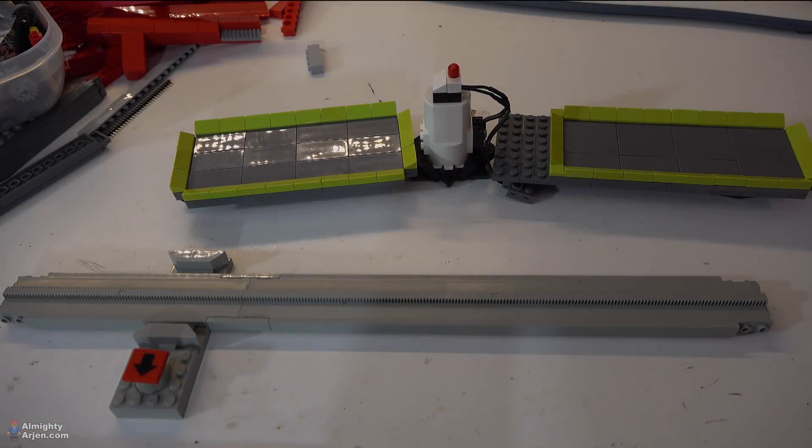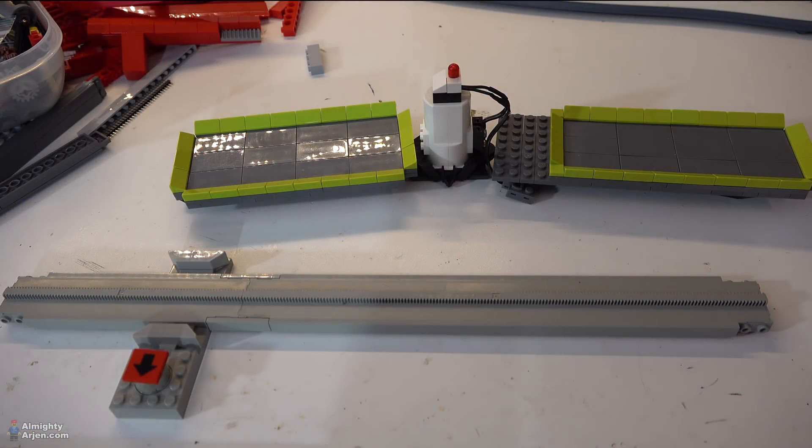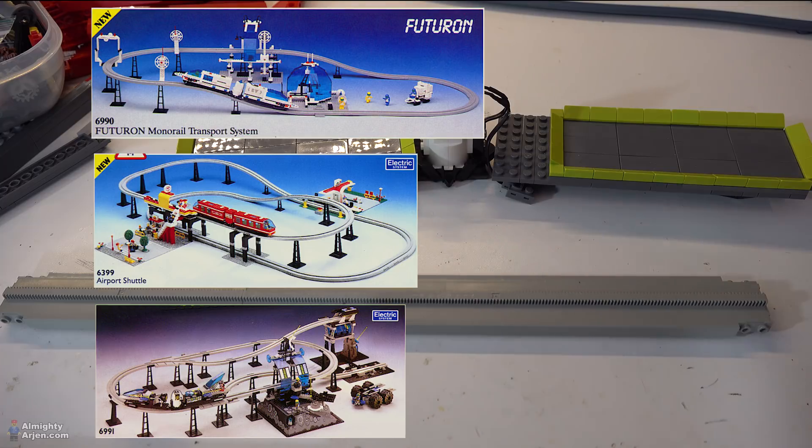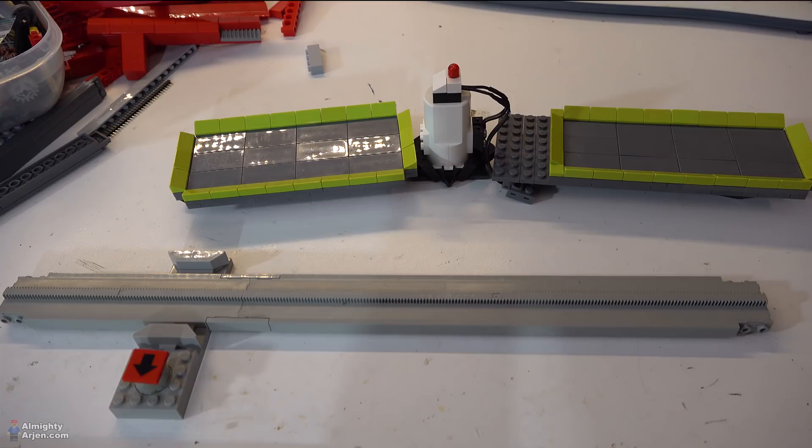It's also like, I don't know, 30 years old or something. So we'll do that, then we go straight to the action. The monorail system is about 30 years old and I always wanted it as a kid but I never got it. I honestly understand why, because it was pretty expensive back then for a normal LEGO set.